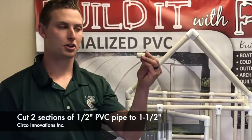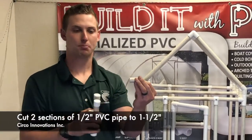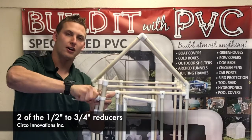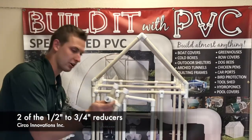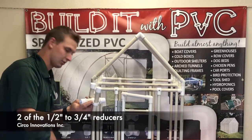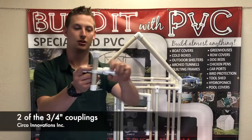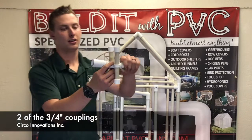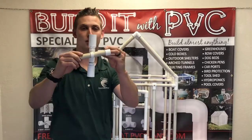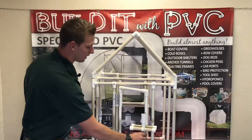First, you're going to cut two sections to an inch and a half of the half inch PVC pipe. Then you're going to take your reducer from half inch to three quarter and stick it on. Then you're going to get your other one and stick it on the opposite side. From there, you're going to take your coupling for a three quarter inch and stick it over that reducer. At this point, you have created a half inch latch with a three quarter inch reducing so you can fit into a structure that's three quarter inch.